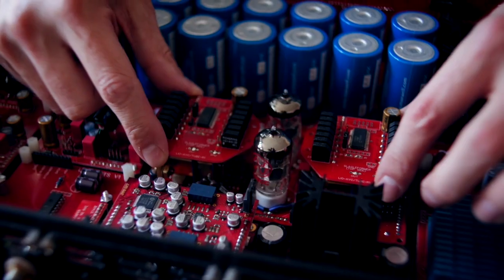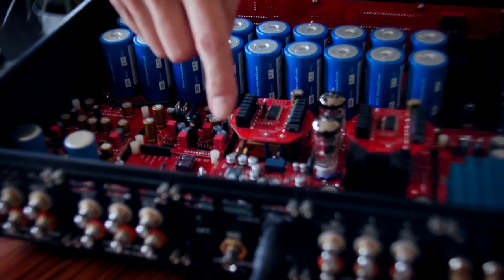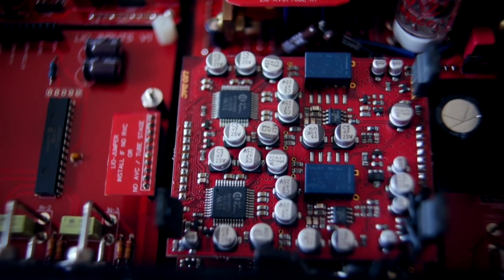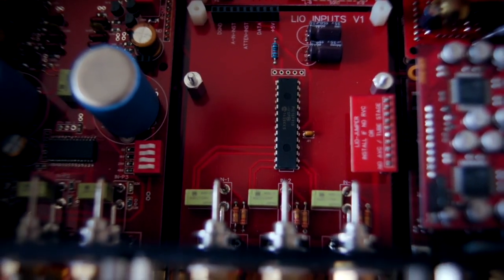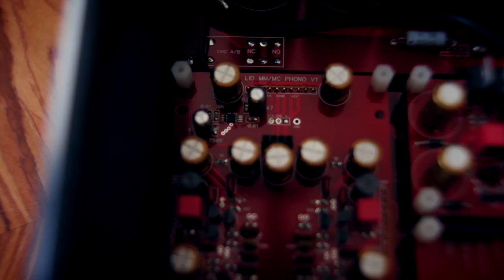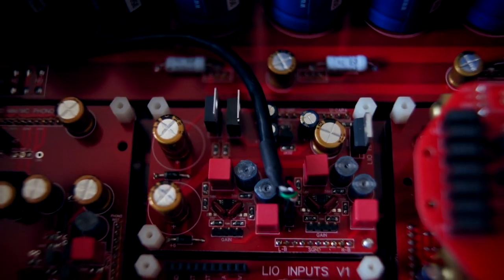We have what's called the AVC components here, or we can switch it over with some dip switches and have a tube output — so different flavors within the same module. Then here is the DAC board, the original DAC board. Here we have the line-level input board, here we have the phono stage, and lastly here we have the headphone module.